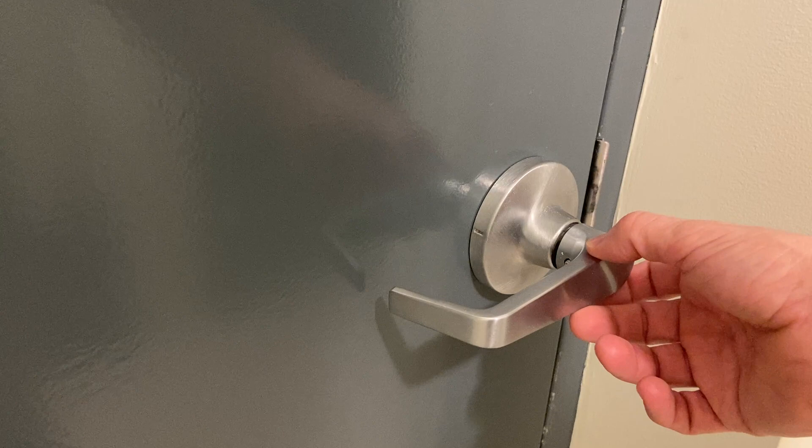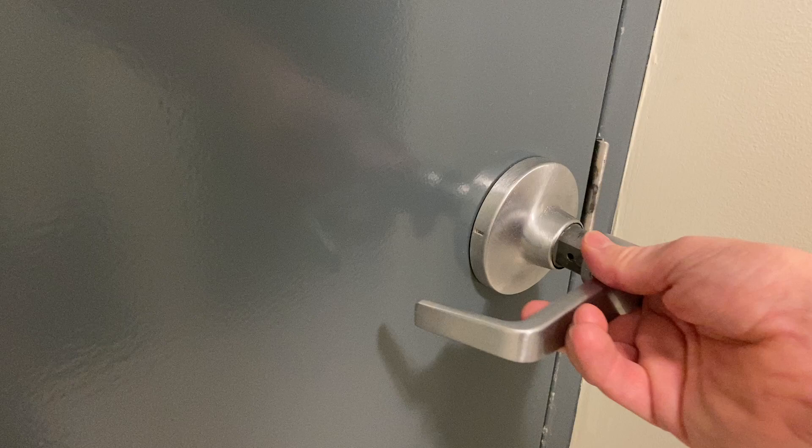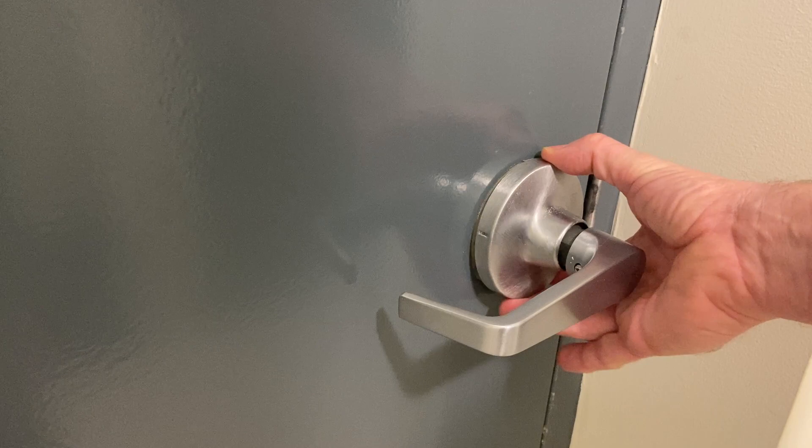I noticed the other day that the handle or lever on this lock set — depending on where you live — is loose. It's super annoying that it's moving and sometimes it comes off completely after a little wiggling. It's especially annoying that this trim plate also gets loose after a while and then makes noise every time you close the door.